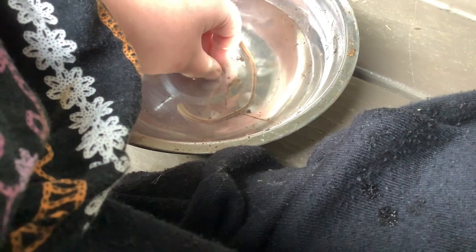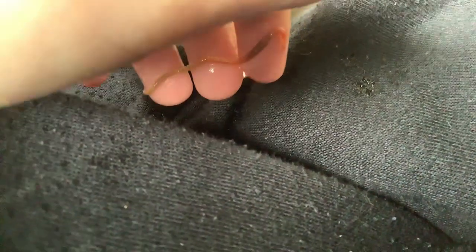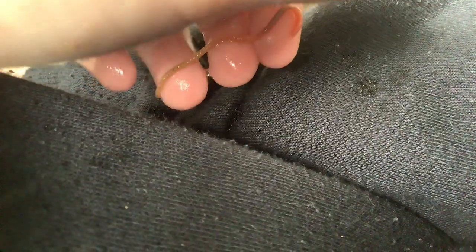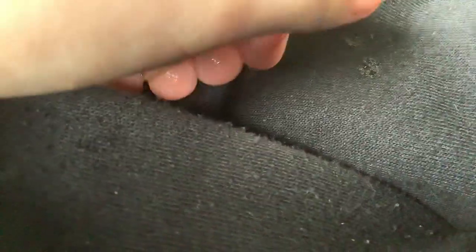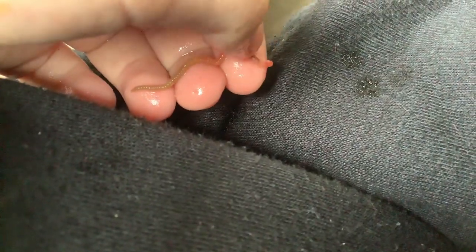If your worm's not moving, they are just faking it. This is the last baby, and the first to be born. How are you doing? He's sitting in the water.